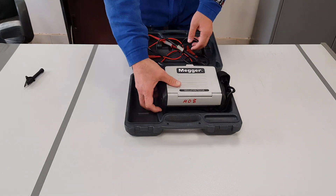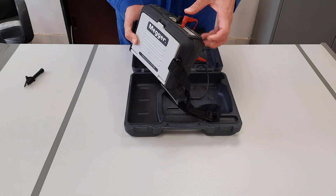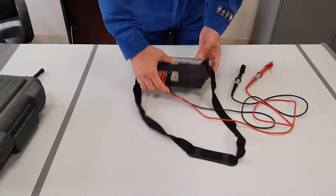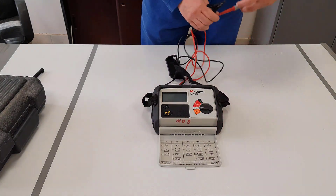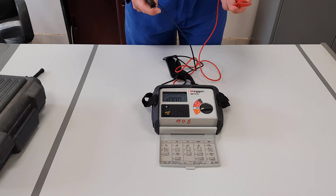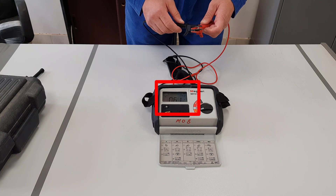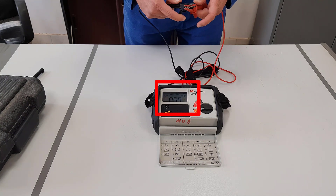Now we're going to put the leads into the meter. The black one goes into the black connection and the red one goes into the red connection. Now we're going to rotate the selector switch to the ohms position. As you can see, the meter goes to 1000 ohms. The scale goes to the right-hand side to show that there is no resistance between the probes. If you connect the two probes together, you'll see the meter goes down and we now have a reading of 0.61 ohms. This value has to be remembered because it will have to be subtracted from any resistance value that we then take.